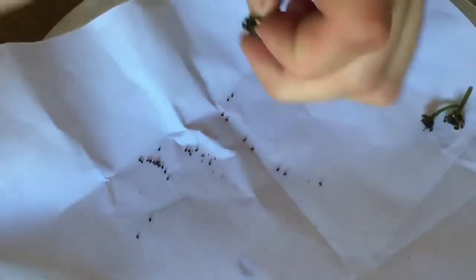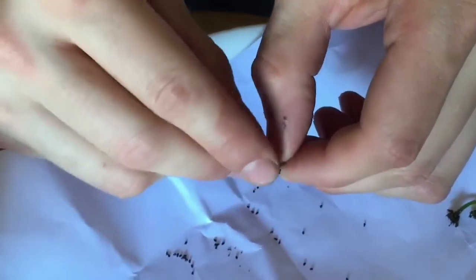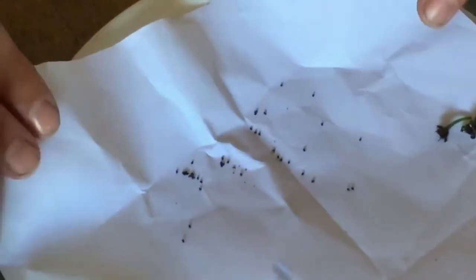You can see the seeds are pretty small, so be sure to be careful of where you're doing this. Don't want any wind blowing them away, so best to do this indoors.